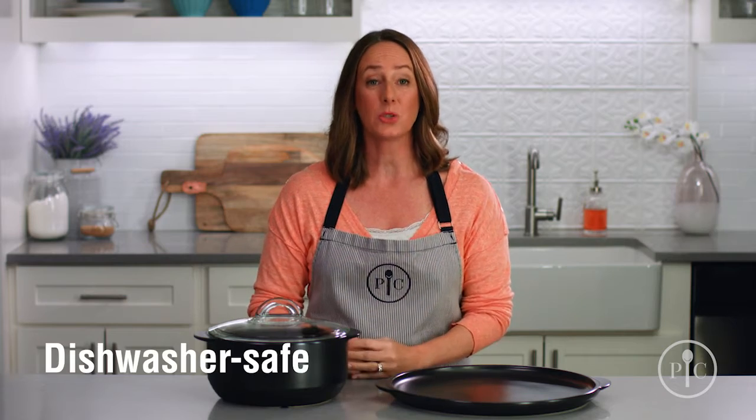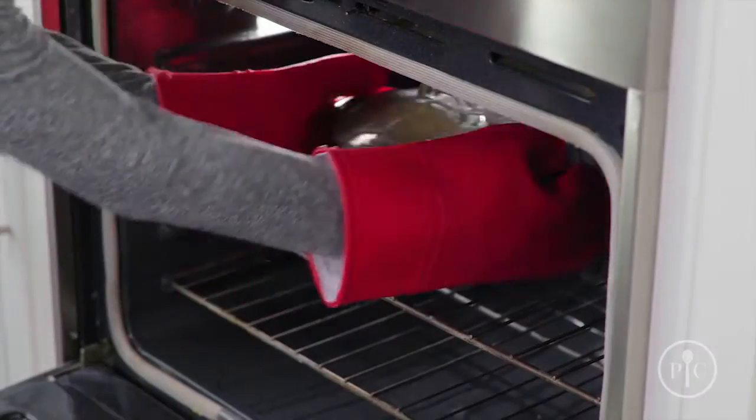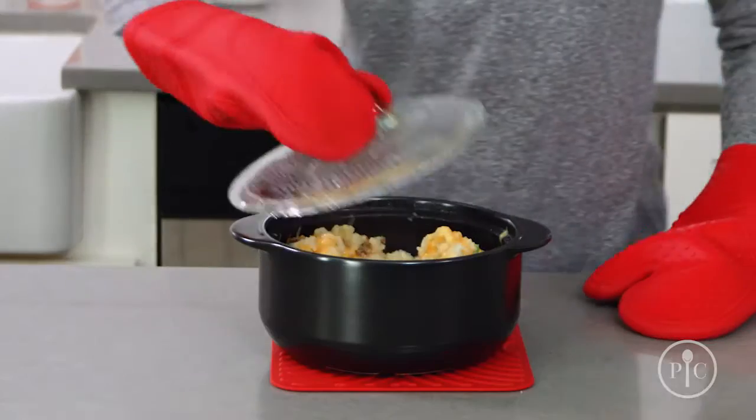When you're done eating, you can keep the leftovers in the Rock Croc and put it in the fridge or freezer, and put it in the dishwasher for easy cleanup. Since they can be used for so many kinds of cooking, you can start a meal on one heat source and finish on another. What other cookware can do that?